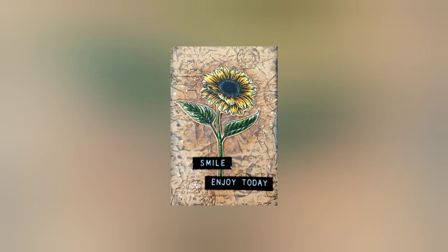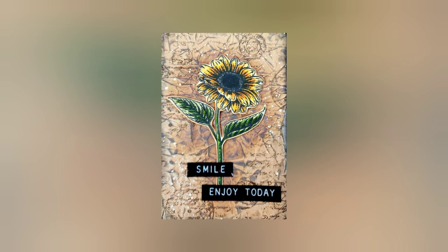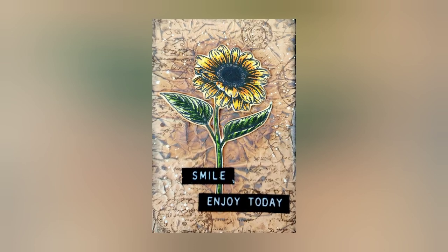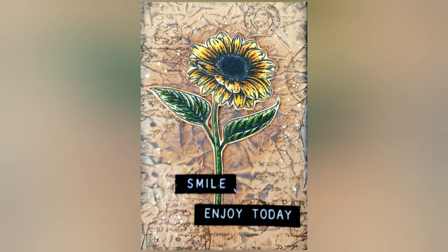Hey guys, it's Kelly. In this video I'm going to show you how I use the contents of a card kit to make this art journal page. I love that sunflower stamp — I can't get enough of it. I hope you guys like it too, and I hope you find yourself inspired with some of the things that you see in here.